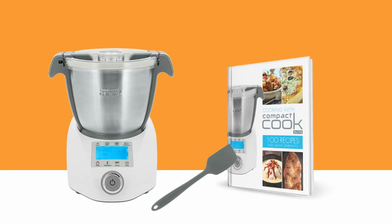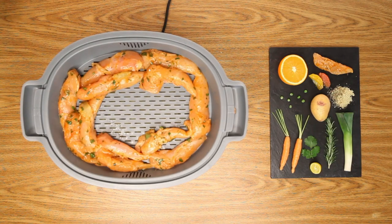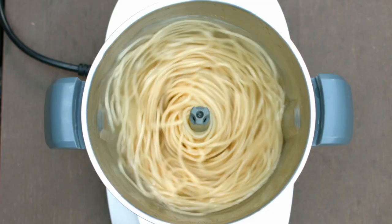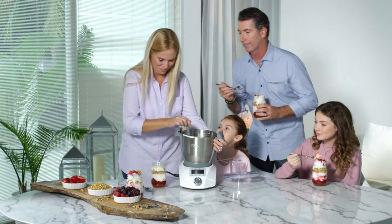There's also a handy spatula and a hardcover cookbook for you to be fully equipped during your cooking time. The Compact Cook cookbook teaches step-by-step how to prepare over 100 recipes that you can cook using the 34 program settings by just selecting the right program.